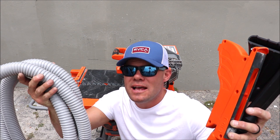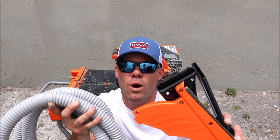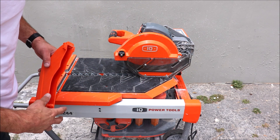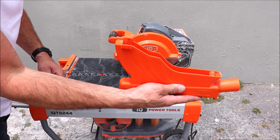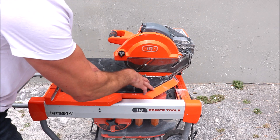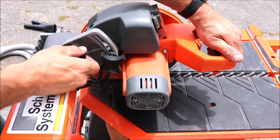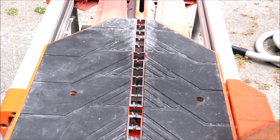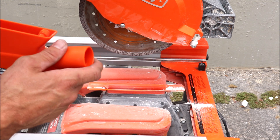This is basically a shop vac hose that attaches to the dust extraction system. Let's show you how it works, how it attaches, and what the benefits are and why you need this for the IQ saw. Three quick things you need to do prior to installing this here: raise the motor, remove the dust shroud, and pull the table back. Then you quickly install like this.